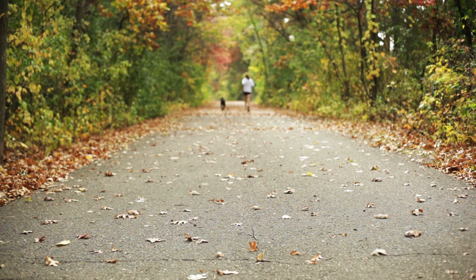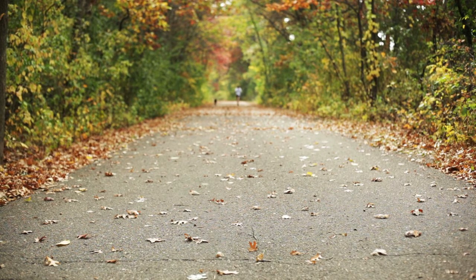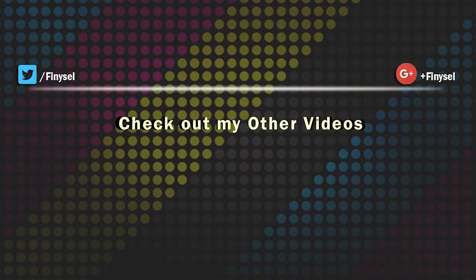That's it for this video. I will bring another video very soon — watch out for my other videos on my channel page. Until next time, bye and take care, and thanks for watching.